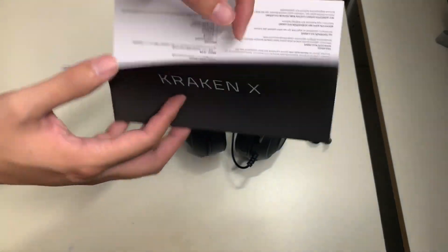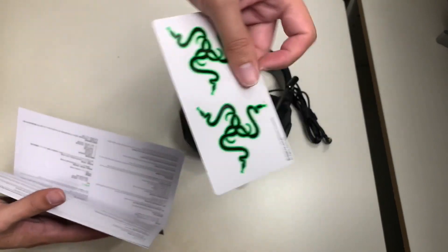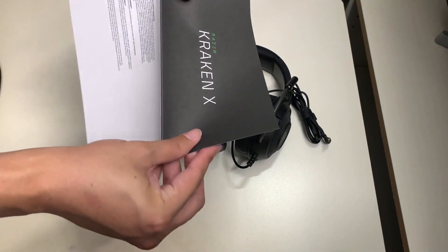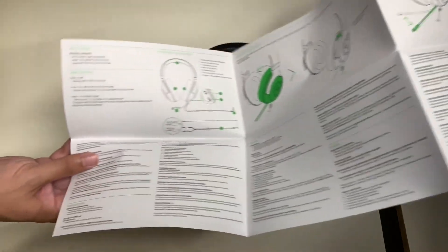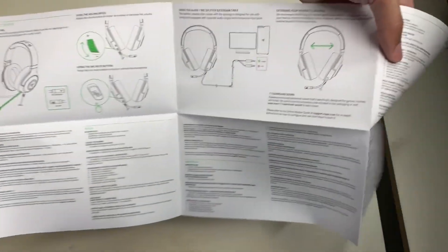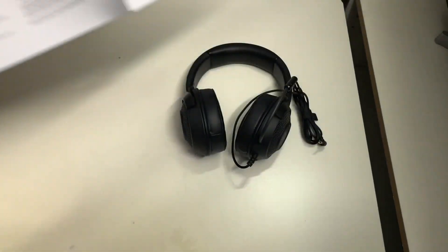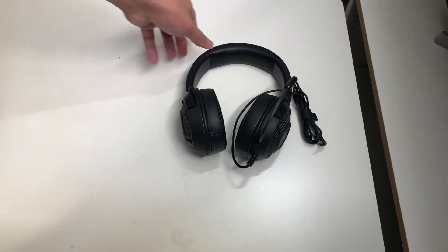Here is the Razer Kraken X user guide. Taking a quick look through it — it also comes with two stickers, which gives some Apple vibes. Here's the quick start manual, which shows how to use the headsets and where the controls are located. You can pause the video if you want to read it. Here's also where the extender cable comes in.